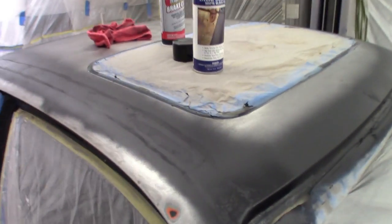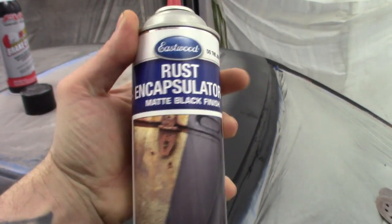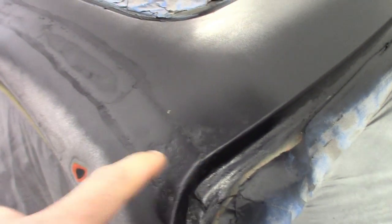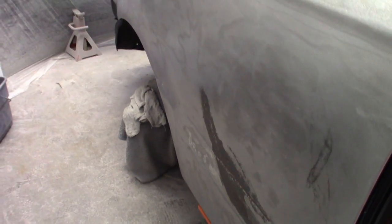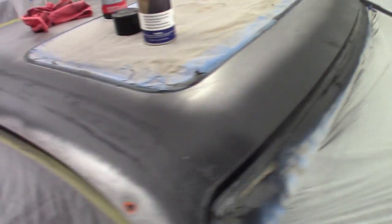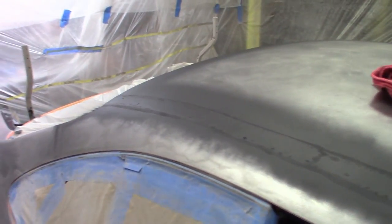I started to use the Eastwood rust encapsulator — that's pretty much how I'm going to handle some of these smaller rust spots. This one I haven't touched yet. I figure I'll show you the steps I'm taking to treat that, so we're going to go ahead and treat that today. Want to allow some time for this stuff to dry, so I'll do this today, maybe hit it with a second coat before I leave, and then next time I can sand it down and start bonding over it to smooth everything out.